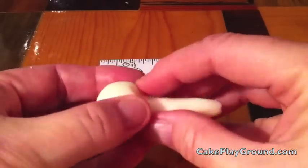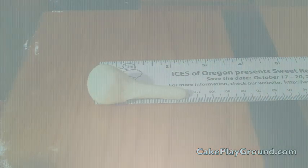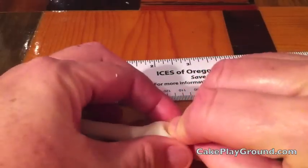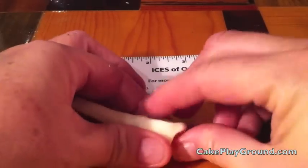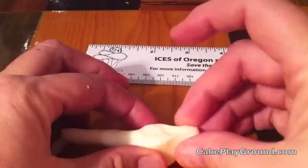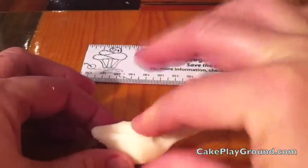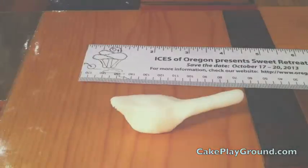I've used a ruler here to give you a reference point as to how long it should be. Next, you're going to shape the tail. Turn the body around, and from the opposite end from the neck, pull out a piece of the ball to shape the tail. Use your fingertips to smooth the tail and smooth the body to get out any bumps and bulges.